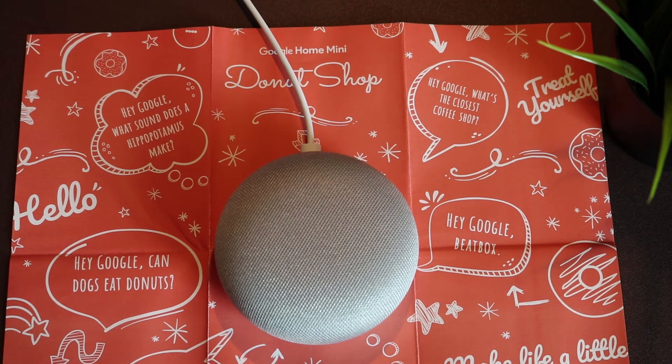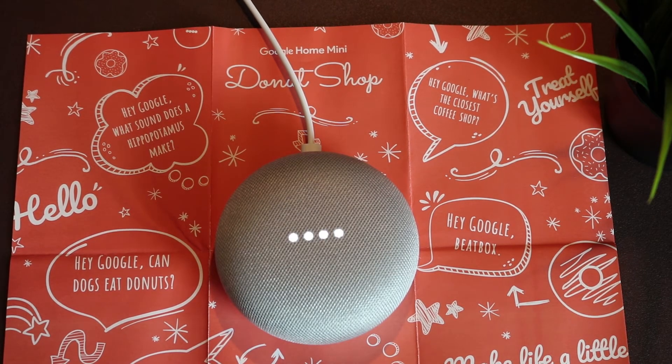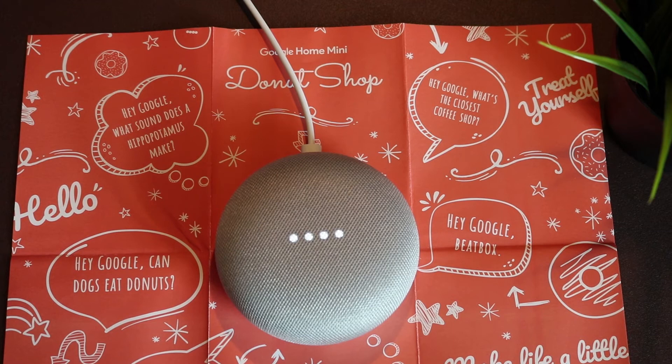Hey Google, have you been outside? I'll go anywhere you want to take me. Hey Google, who let the dogs out? It wasn't me. Hey Google, why did the chicken cross the road? There are millions of search results for that, which is a lot of chickens. You'd think they'd carpool.